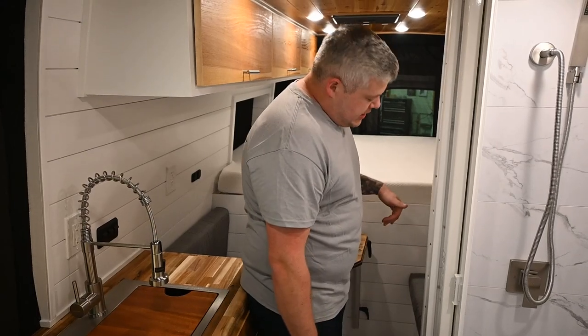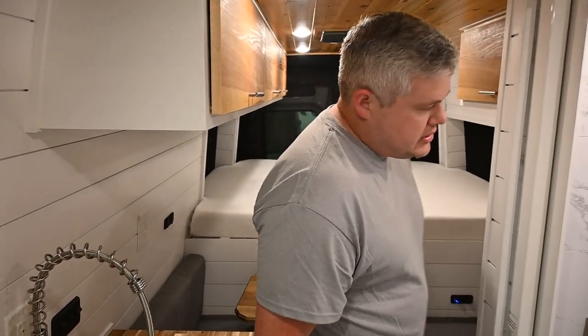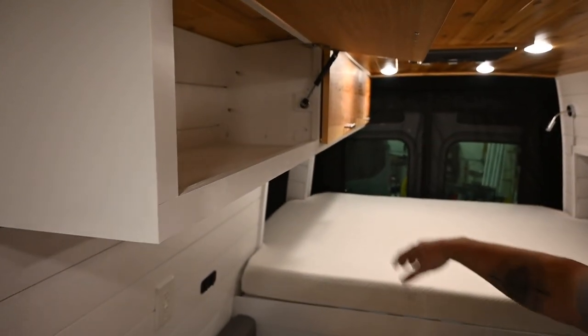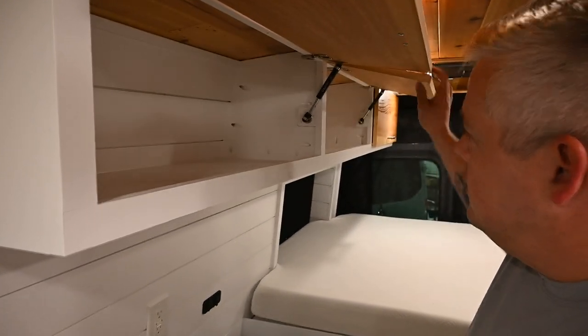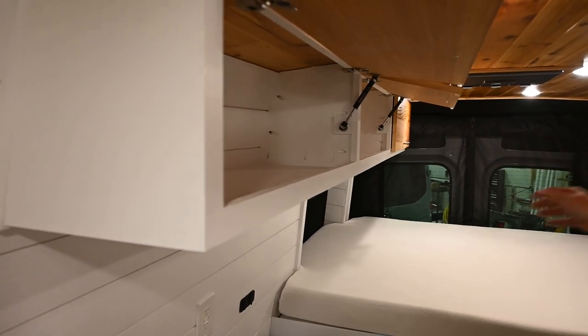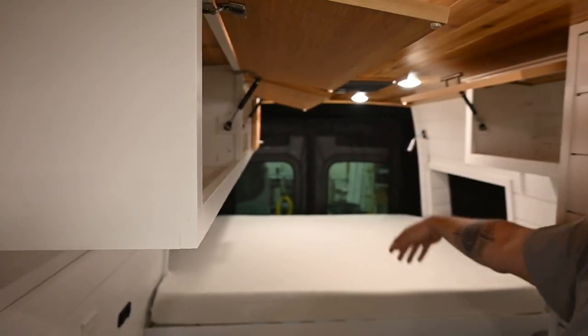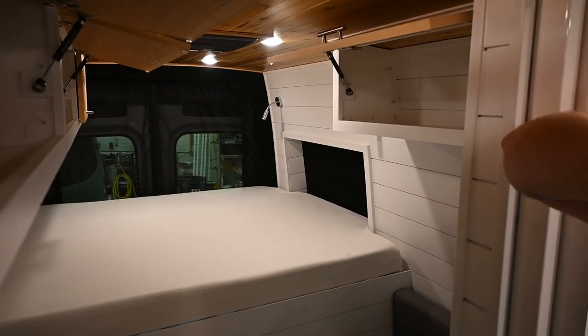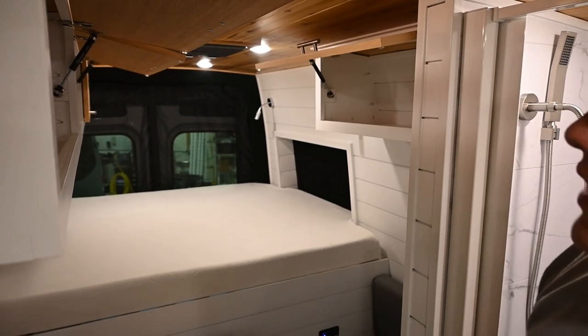There's always a Lagun mount table — super adjustable and super easy to use. Above, we've got a ton of roof locker storage: three down the passenger side and one over the bench. On the driver's side, you're going to have night lights that also have USBs for additional charging, because you can never have enough.